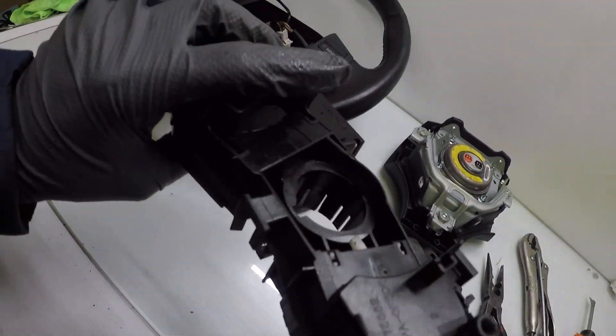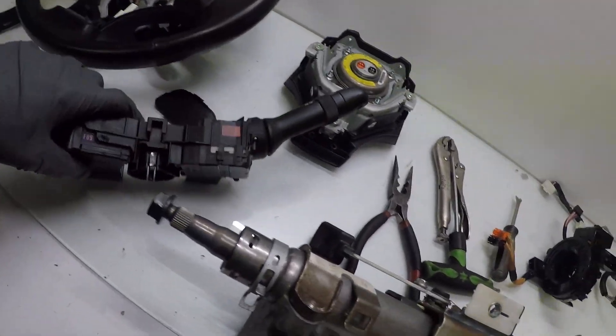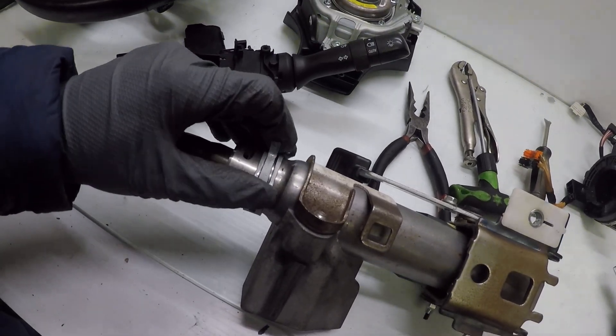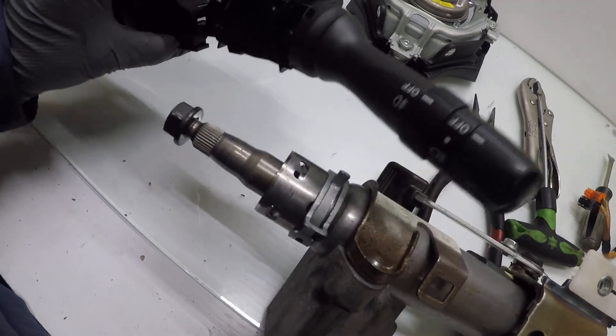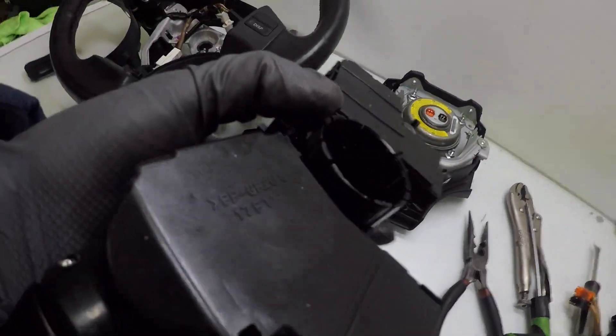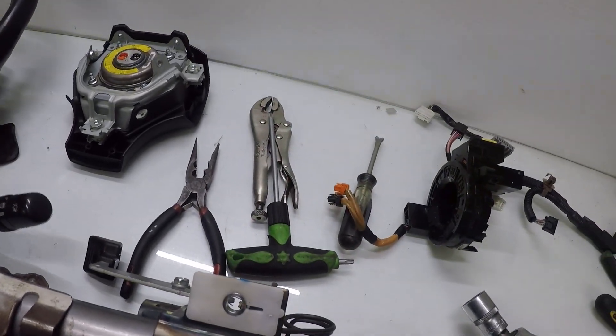For the turn signal and other switches, you loosen the clamp on the back. Then pry one little tab and it slides out. You can use wire groove pliers.